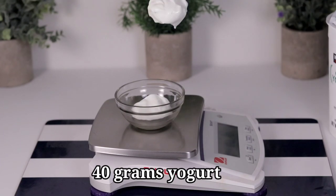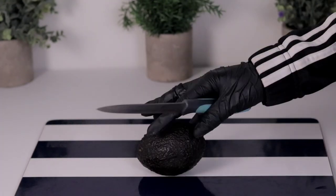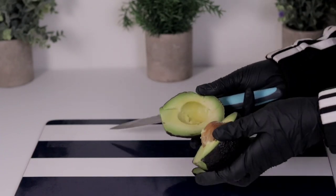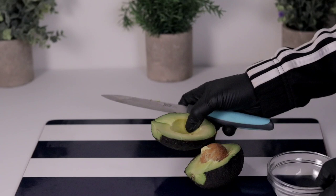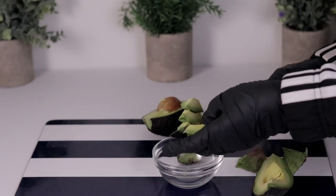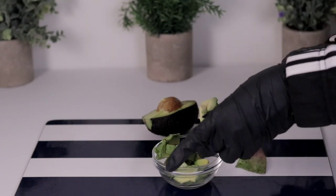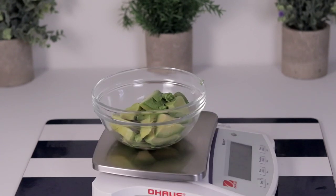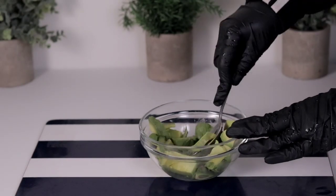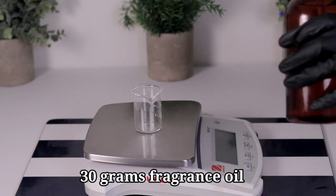I'm using 40 grams of yogurt, which is very good for skin exfoliation and skin glowing. I'm now making my avocado puree — it's so easy to make. As I mentioned, I took part of the water to replace the avocado, and the same for the yogurt. When you run your recipe through the lye calculator, it gives you a quantity of water. If you've decided to use any fruit or liquid ingredient in your soap, you can take part of the water to replace it — that is how we make soap.